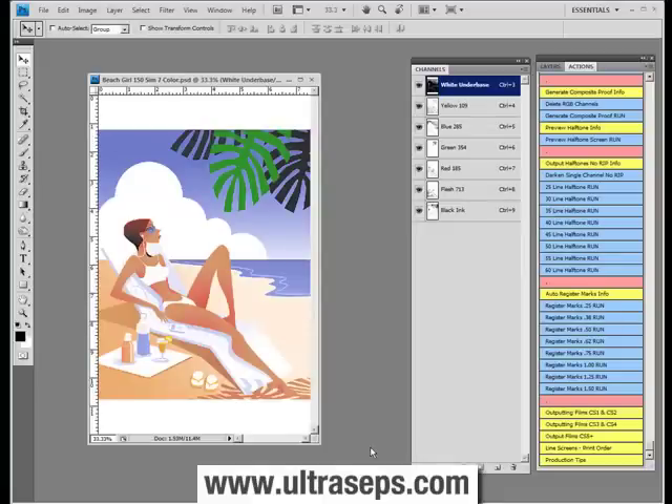Tired of using those ridiculously small registration marks in Adobe Photoshop to output your films with? We've included automated register mark actions that have been immensely improved from QuickSeps Professional. Now, they generate register marks in sizes 1 quarter inch to 1 and 1 half inches wide, and they require the end user to do absolutely nothing with the exception of clicking the one button.